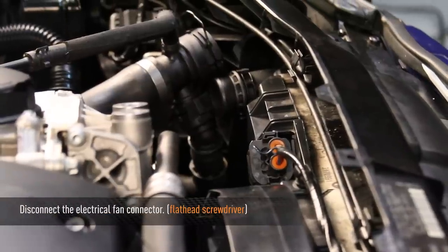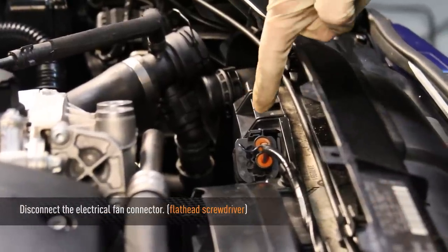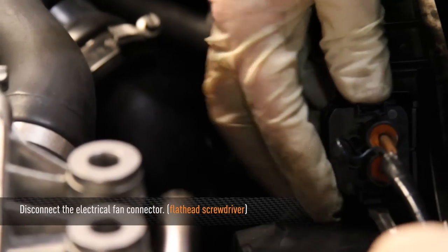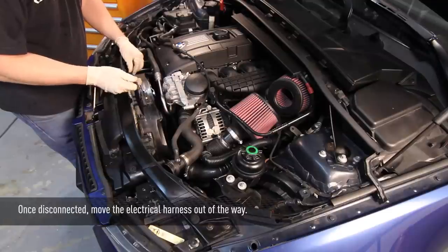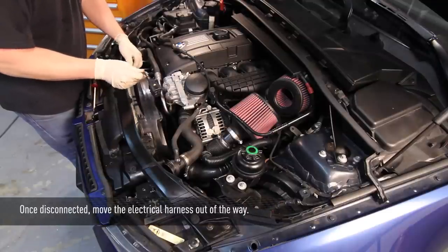Now we're going to remove the electric fan. First, disconnect the electrical connector right by the fan shroud. Once it's disconnected, take the electrical harness and move it out of the way.